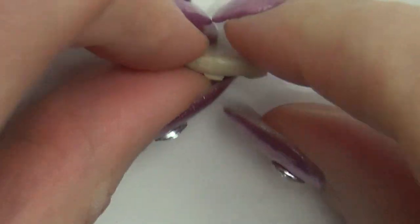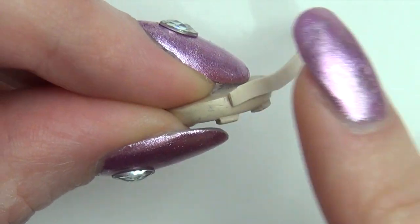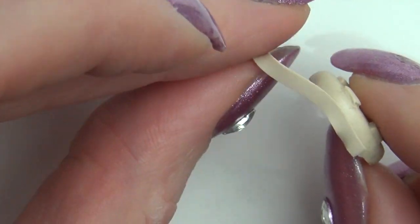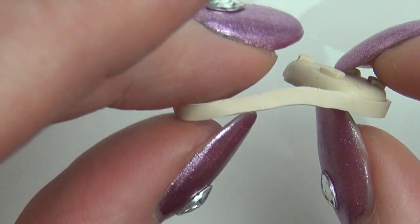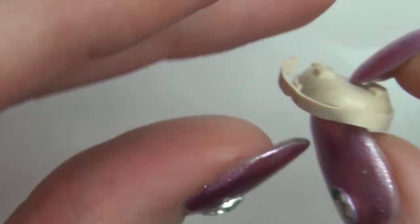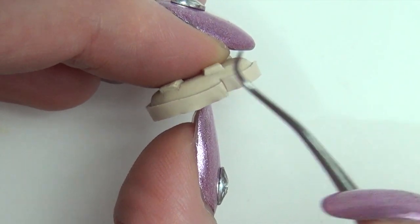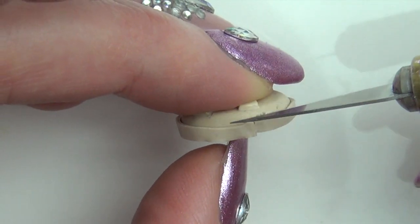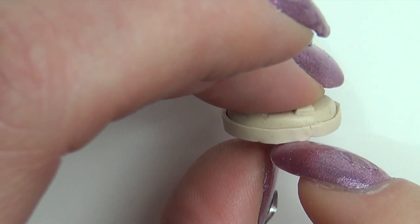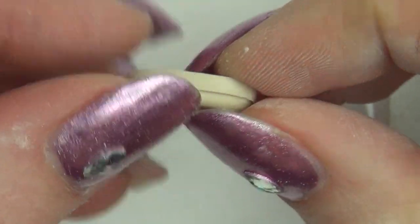Pre-bake for 5 minutes so you can handle it without mushing it. Dab on some liquid clay and then stick a strip of clay around the top. Cut away excess and blend the ends together. Pre-bake again to harden and then file away any bumps.